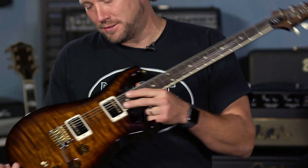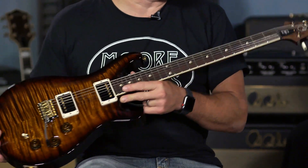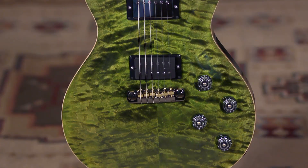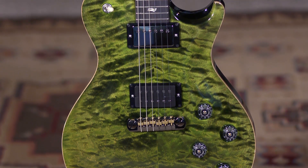We're going to talk about some artist models. I have the DGT, the Dave Grissom model, and Ed has a Wood Library Mark Tremonti guitar that we specced out sometime earlier this year, and it's fantastic.